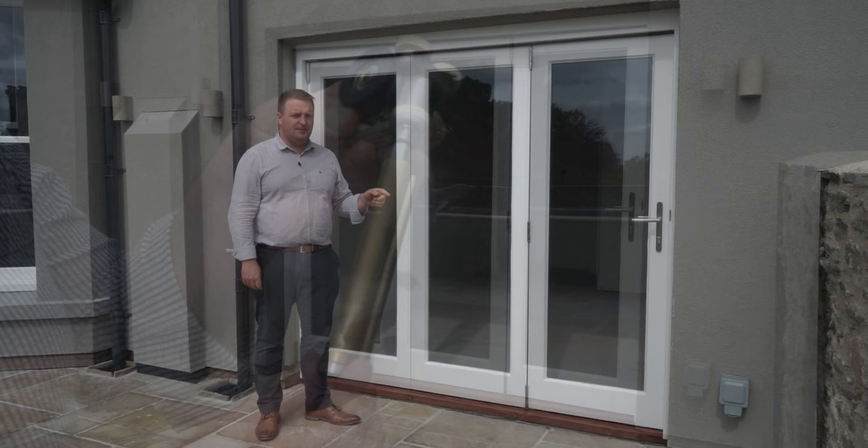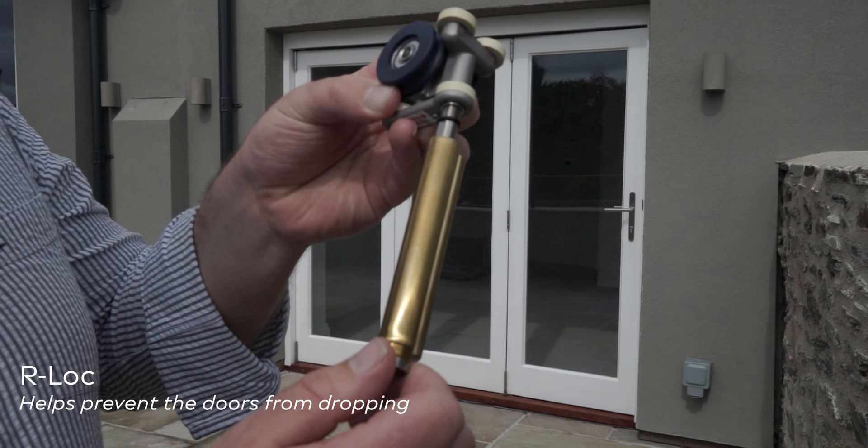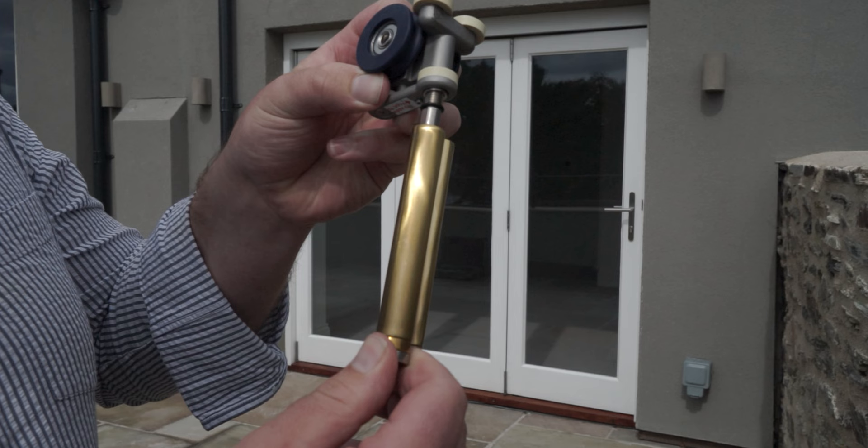How the R-lock system works: every half turn it clicks and ratchets, which means it cannot be undone unless you physically release the ratchet. So your doors are never going to drop.